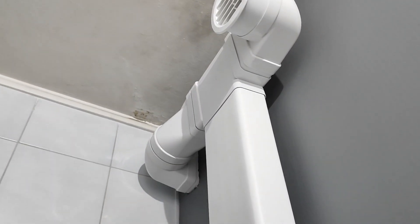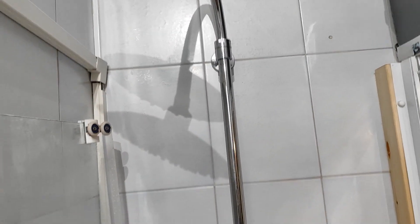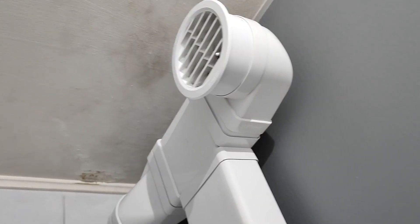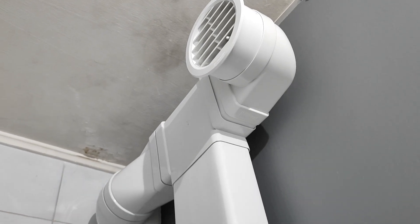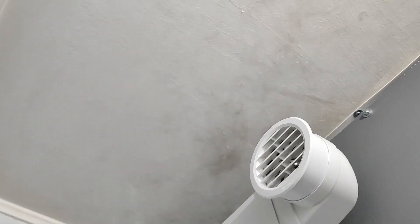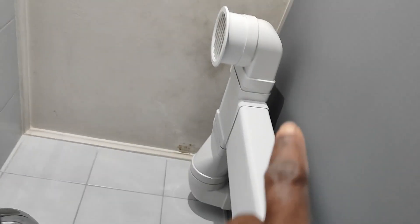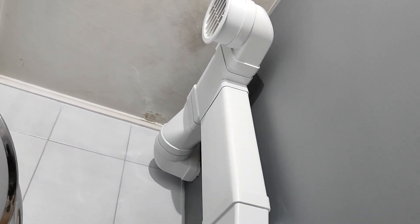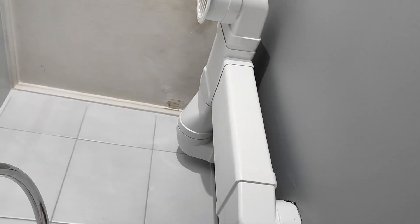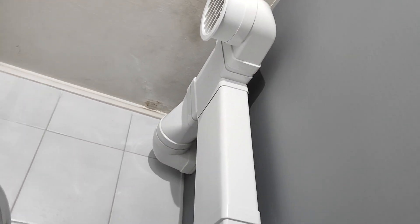I have two outlets - this one is from the bathroom, taking the steam from the bathroom, and then this particular one here will be for the toilet. My output is thin as you can see. If I want to lock this particular one I can lock it here, giving more power to sucking the bad air or steam. Technically, this is how you can connect two outlets from one extraction fan machine.